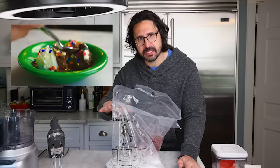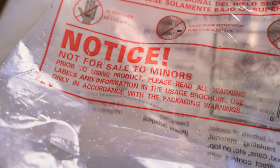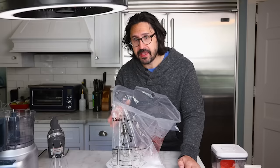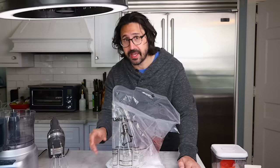You have to go up front. They keep it in a special cooler for two reasons: they don't sell it to kids because it's dangerous, and it needs to be kept in that cooler because the second it comes out, it's going to start to sublimate.